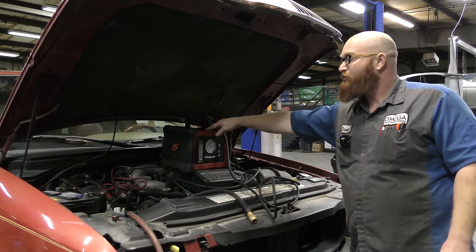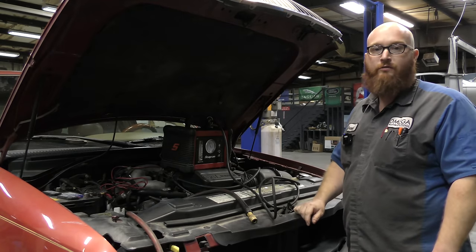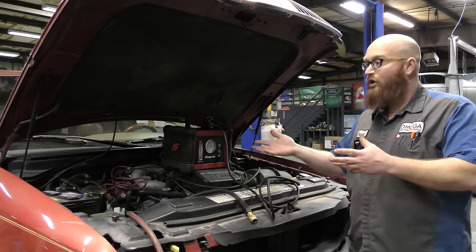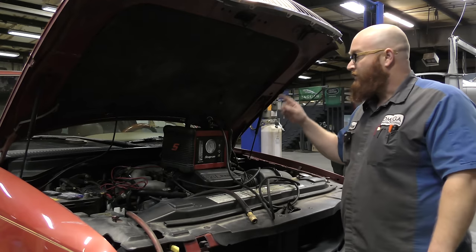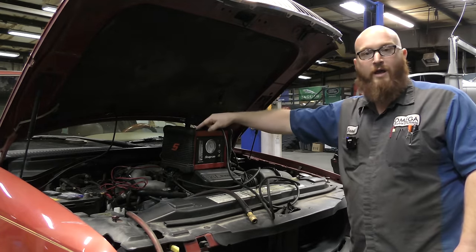This is a Snap-on smoke machine. It's an EELD100A. I've had it for several years. We're just going to go through how to hook it up, what it can do, and why it's so valuable and time-saving. The first thing you have to do to hook this up is you have to hook it to the car battery.